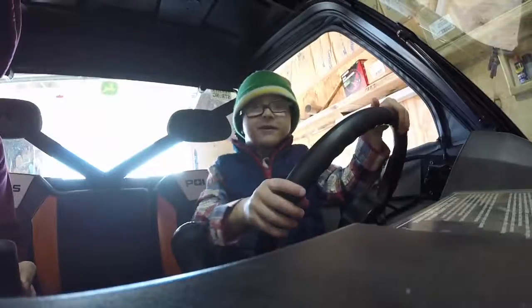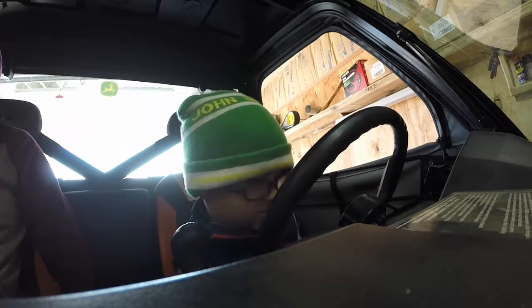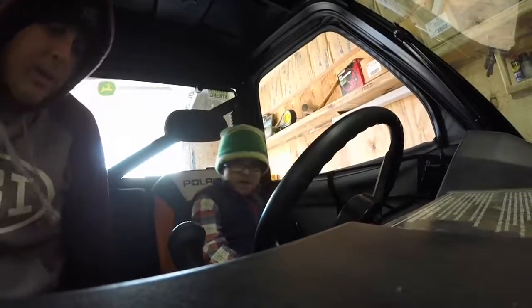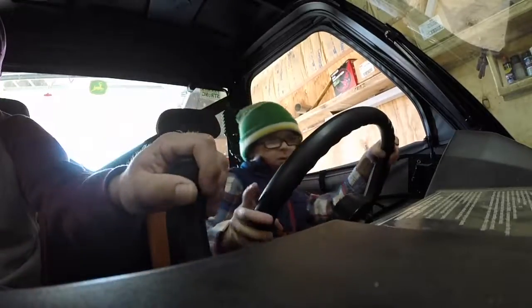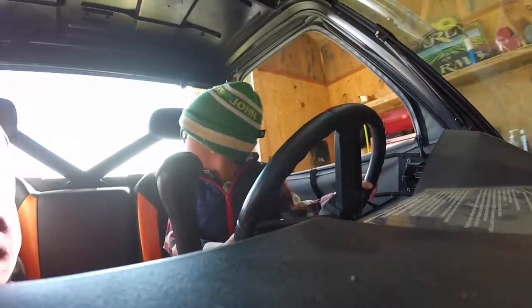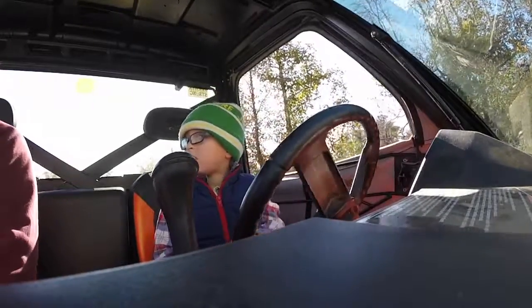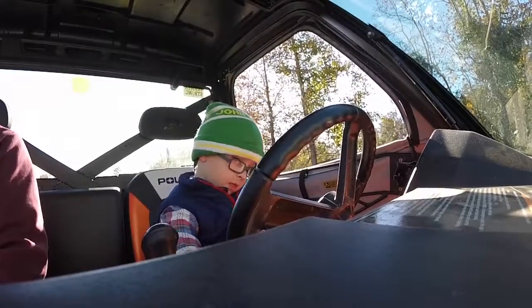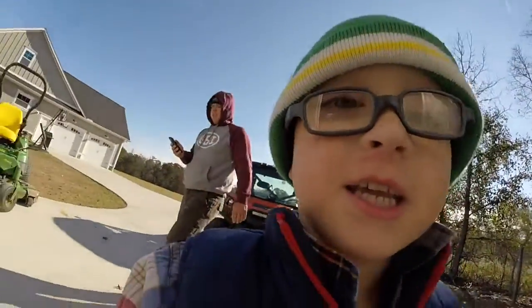We're about to get in the wanger. Okay, hang on just a minute, kids, open the door. Okay, is it pointing at me? Start it up — what do you got to do to start this thing? Turn the key. You got to push the brake in too. Alright, now put it in reverse.